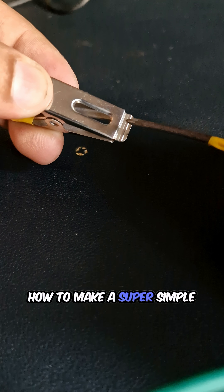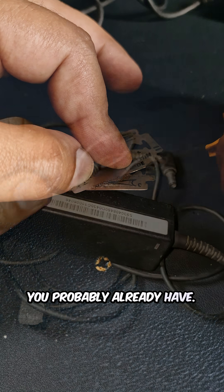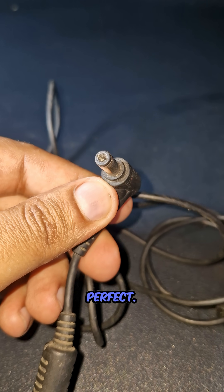Today, I'm going to show you how to make a super simple DIY spot welder using things you probably already have. No fancy tools needed. Got an old laptop charger collecting dust? Perfect. Grab it.